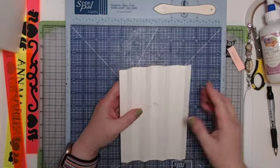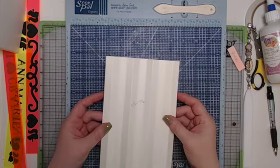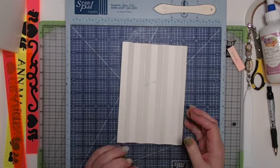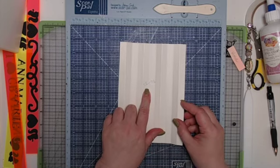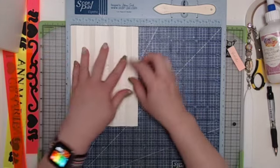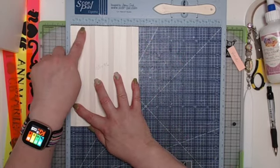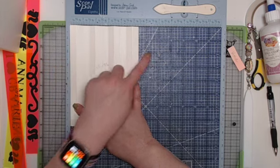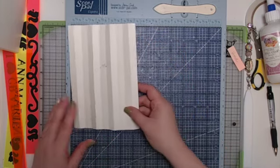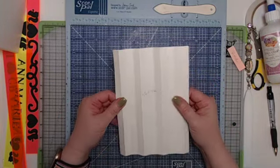We're going to start on the hinge. For the hinge, you'll want a piece of your solid base color cardstock that's five and a half by seven and a half inches. Place it in your scoreboard on the five and a half inch side and score at every half inch — so at one half, one, one and a half, two, two and a half, three, and so on. Your last score would be at five.